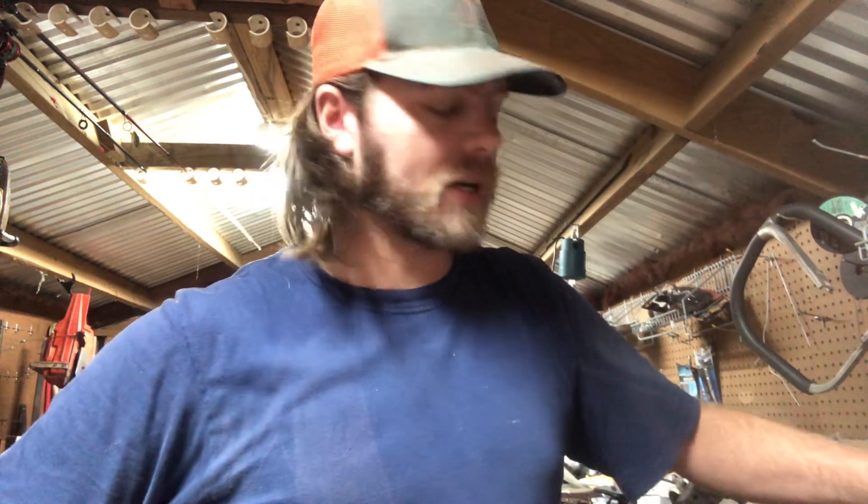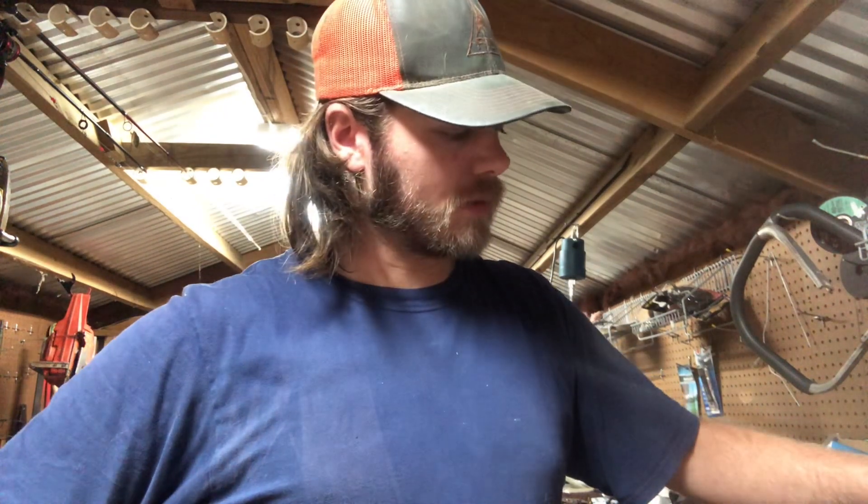Evening folks, welcome back to Bama Performance and Vintage Chainsaws. You're back with your host, Nick DeForester. This used to be Nick DeForester's YouTube channel. Changed the name because we're going to keep it mainly on chainsaws. We'll be showing a little bit more stuff here and there, but it's still primarily going to be on chainsaws.